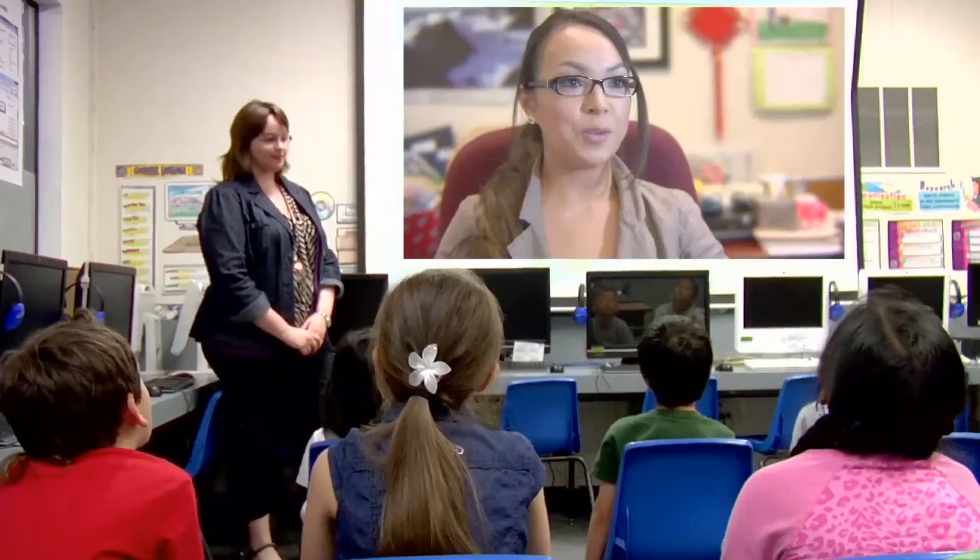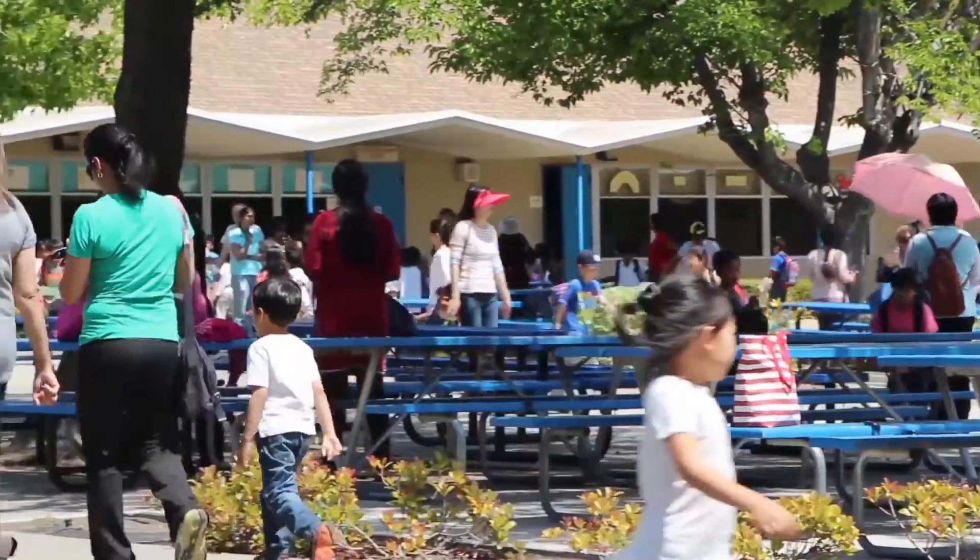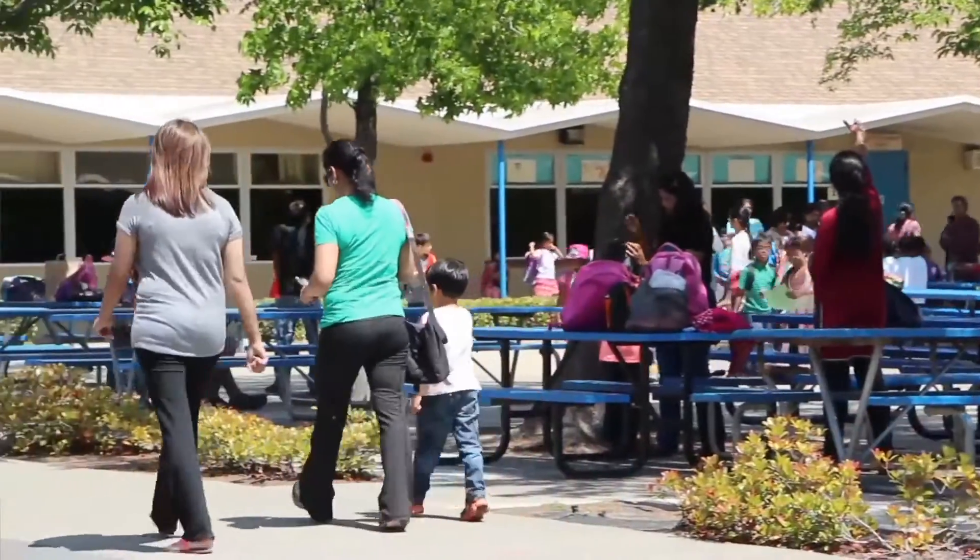Good morning everyone. Today is an exciting day because we will have activities for the holidays. We have such a large campus — over 800 students attend this elementary school, and we have over 40 teachers here. So it's really nice to have a method for the principal to communicate with everyone and be able to talk every day and create this routine with this device.